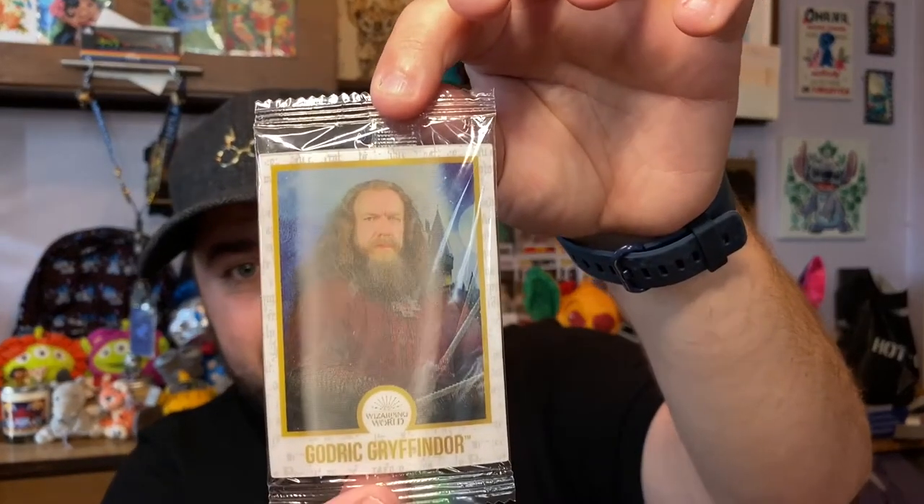The Chocolate Frog candle smells just like milk chocolate. Let's open the actual chocolate frog candy and see which famous wizard we got — we got Godric Gryffindor! As Ron would say about Dumbledore, 'I got about ten of him myself.' Here's our little chocolate frog — it's milk chocolate with Rice Krispies. Smell that beautiful milk chocolate from the candle, and then the real candy — it is identical. That chocolate made my mouth water.